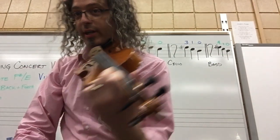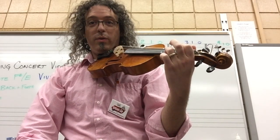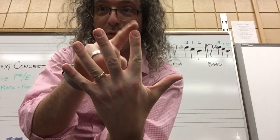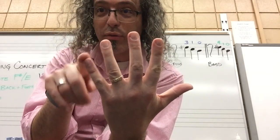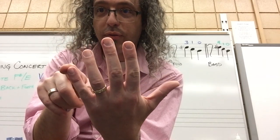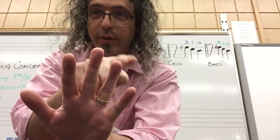For a viola player, it's just a different string — same fingering though: two, two, one, one. From now on in your left hand, you're going to start calling this first finger, second finger, third finger, fourth finger. Thump — not the fifth finger. One, two, three, four.